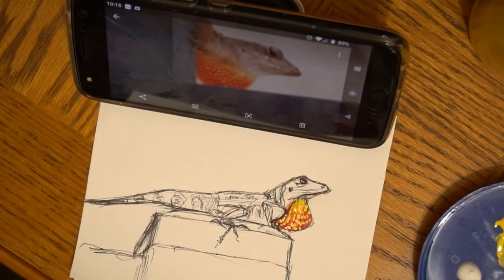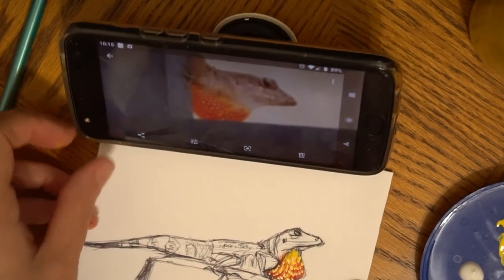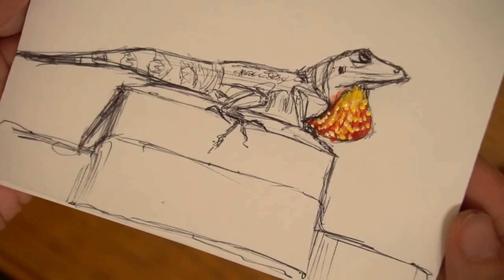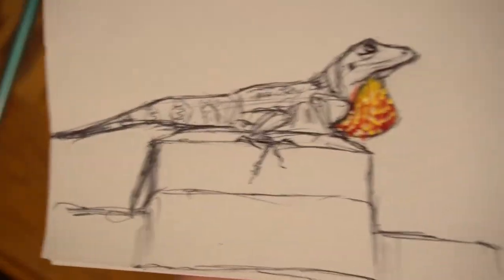There you have it — there's my little lizard, my little Florida lizard, with his fun little neck fan, if you will. That was a lot of fun. Thank you Leslie for the awesome exercise.